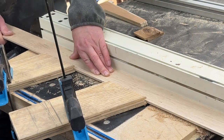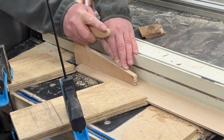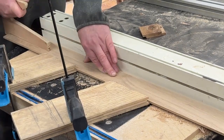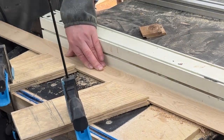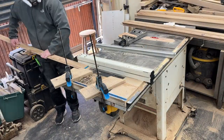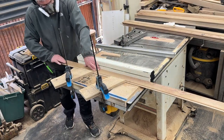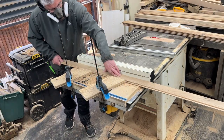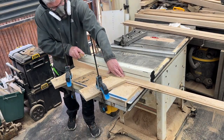Here I'm set up with a router with a V-bit, using a couple of feather boards to make sure the timber is perfectly flat against the fence. Running the timber through gives a perfect 45-degree chamfer on the edge of the board. It's a little bit of setup, but once you've got it dialed in you can run all the slats through in one go — pretty much no time at all. The key is all in the setting up.